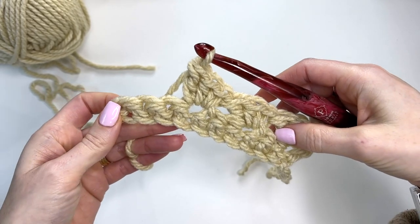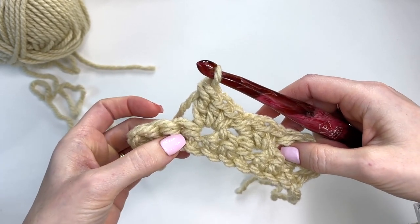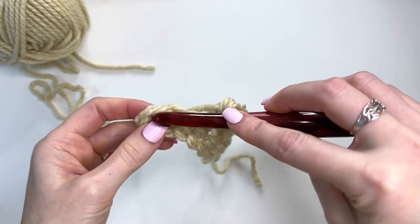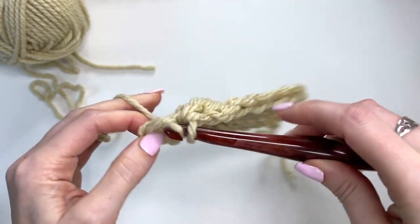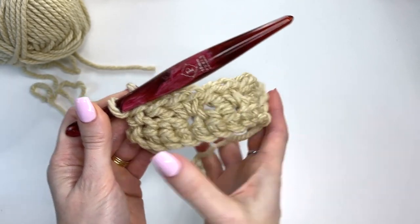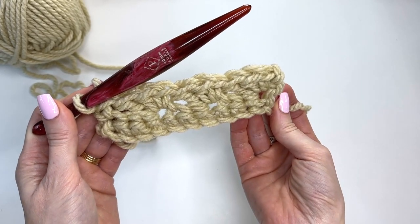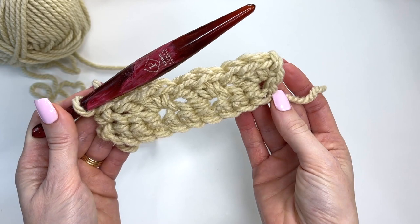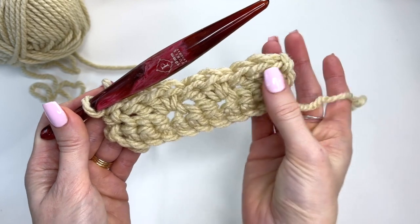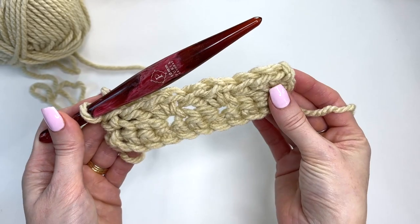When you come to the end of your row, you should have three stitches remaining. Your row will be much longer depending on the size you're working on. We skip two and end with a single crochet in the last stitch. When we start out with our beginning chain, it's a multiple of three plus two because we work back into the second chain. But once we get into the pattern, it's a multiple of three plus one — that's just how the pattern works.